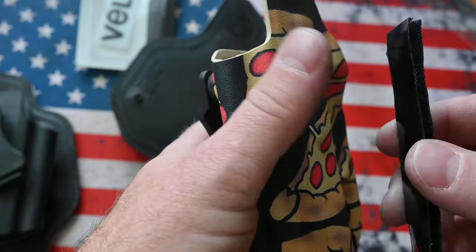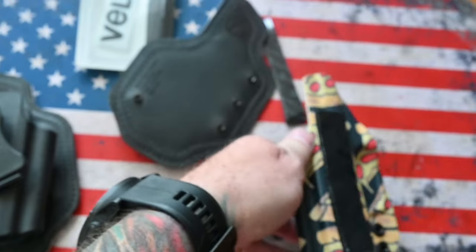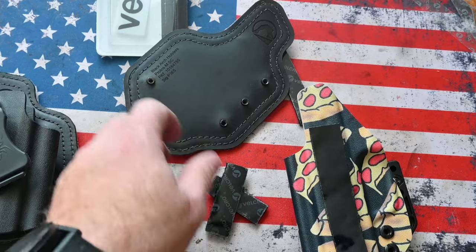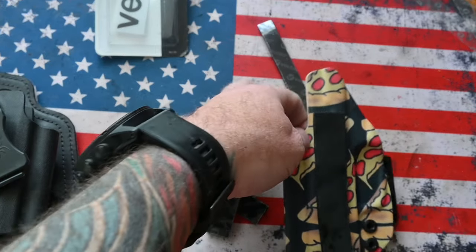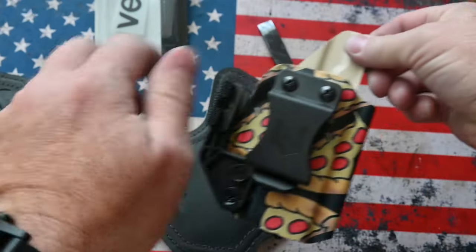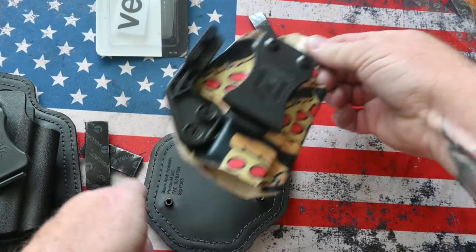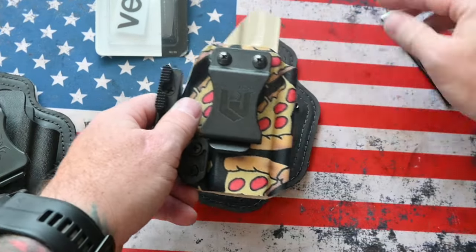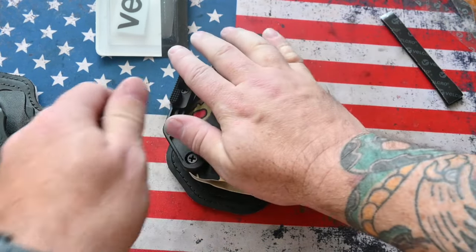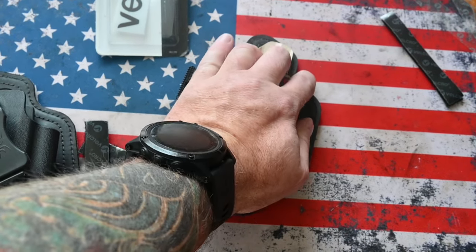I honestly don't think it's going to matter which side you put down, but you're going to want to make sure that it's on there correctly. Put that on there and then place the pad so you can line it up. You want to do it right the first time so you don't have to keep removing it, because that's going to ruin the sticky. Push it down firmly.